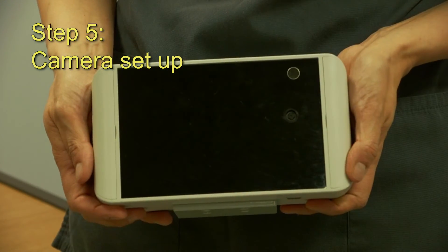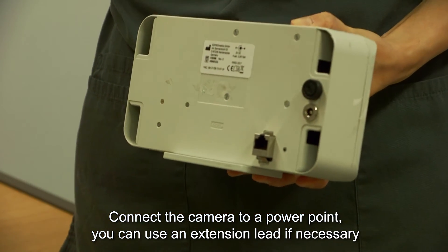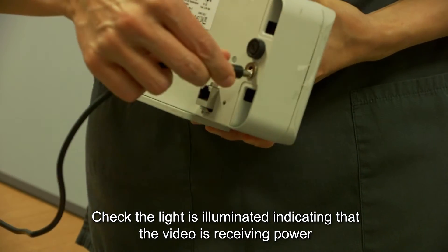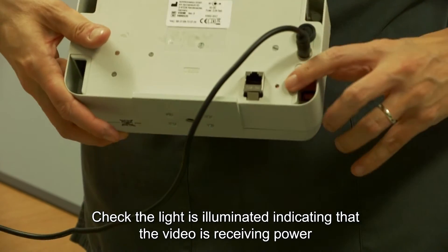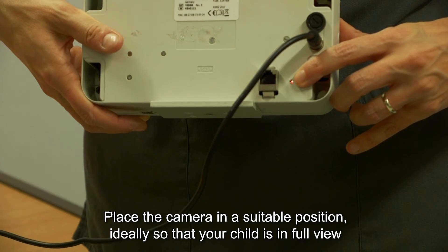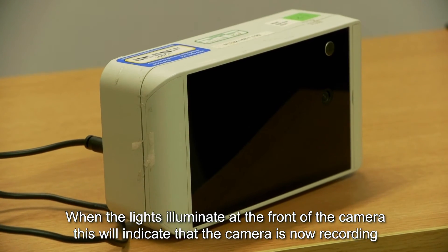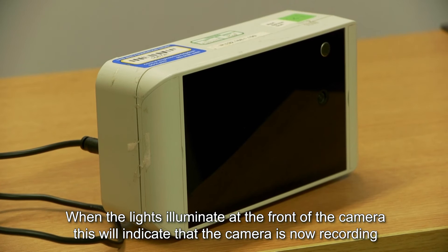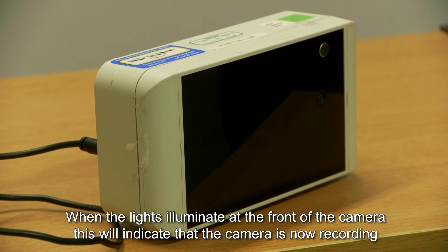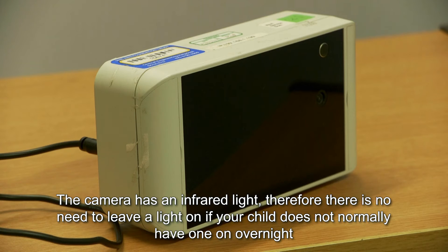Step 5: camera setup. Connect the camera to the power point — you can use an extension lead if necessary. Check that the light is illuminated, indicating that the camera is receiving power. Place the camera in a suitable position, ideally so that your child is in full view. When the lights illuminate at the front of the camera, this indicates that the camera is now recording — please do not unplug at this time. The camera has an infrared light, so there is no need to leave a light on if your child does not normally have one on overnight.